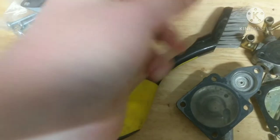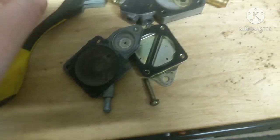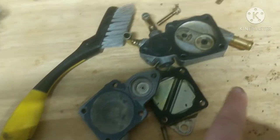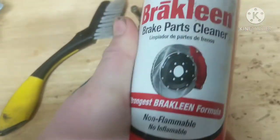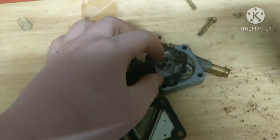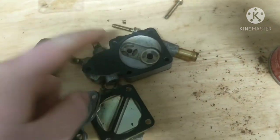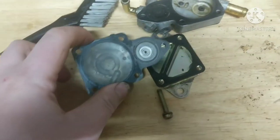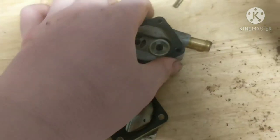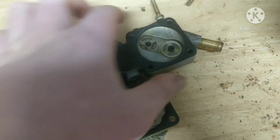This is a Vertex kit — got this on Dennis Kirk. It comes with all new screws, diaphragms, gaskets, and a spring for your pump. Then if your fuel pump is dirty like this, I like a can of brake cleaner or carb cleaner to clean it up. For this one we're also going to need a brush because this one is pretty bad.